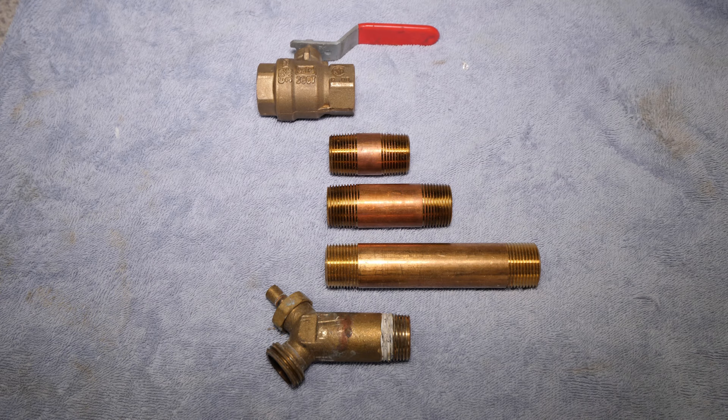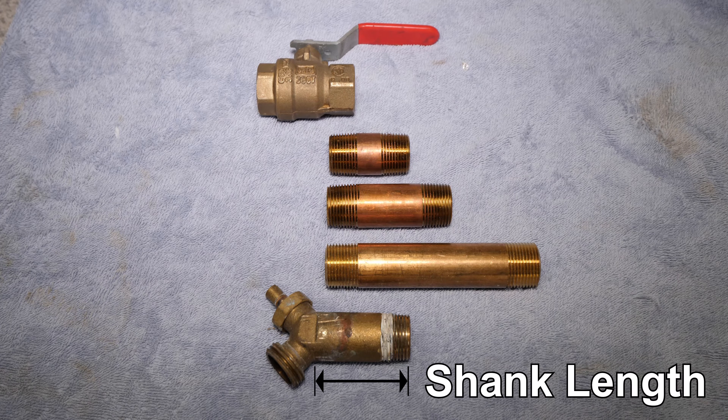An important factor to account for when purchasing a replacement drain valve is the shank length. Your replacement valve has to have a shank length equal to or greater than the original drain valve. Too short and the valve will possibly not be long enough to thread into the water heater.